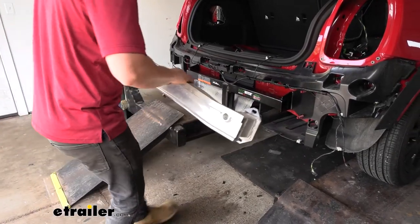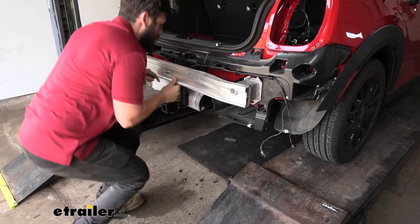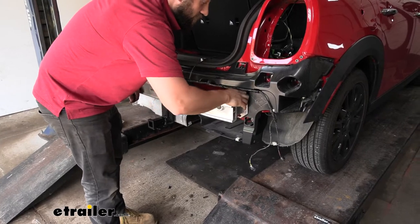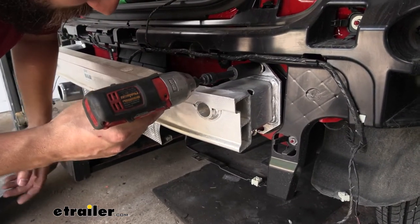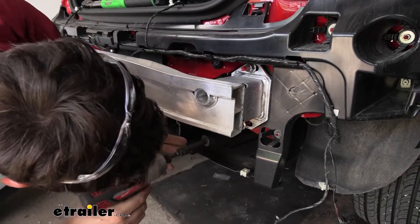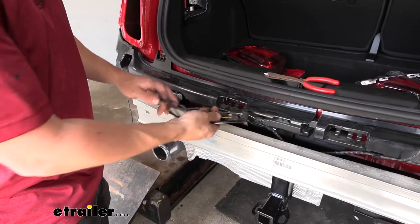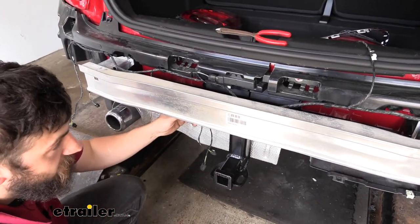Now we're going to take our impact bar and reinstall it over the hitch. If you didn't make note of which side goes up on your impact bar, there's going to be a little label in the center — just make sure that's facing right side up. Then we'll go ahead and secure the impact bar and hitch with our factory hardware, snug up all of our fasteners, and torque everything to the specifications in our instructions. We can't forget our backup sensors — we're going to feed those down between the hitch and the impact bar and secure them to the hitch using our provided zip ties.